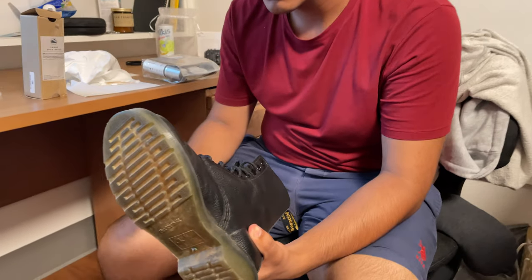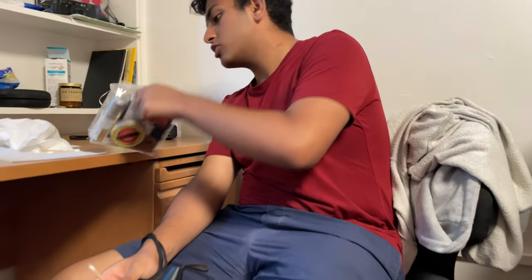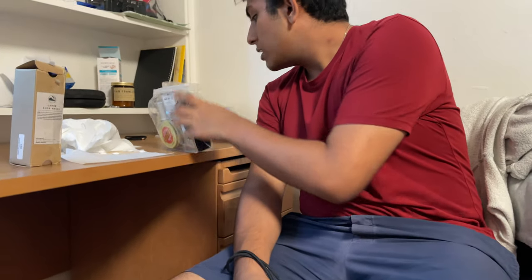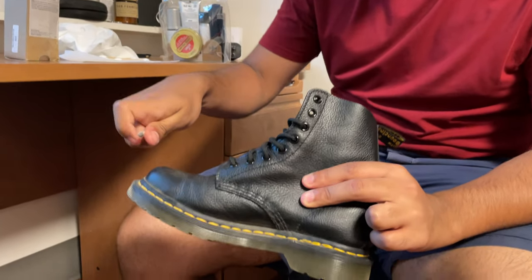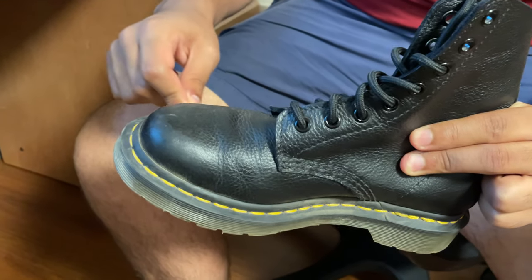Hey guys, so we're gonna be cleaning this pair of Doc Martens today. I'm gonna be using Echo's shoe moisturizer kit. Now this is not necessarily meant for this kind of shoe, but the idea remains and I think it will be just fine. I normally use this on my Echo pair or a pair of Brooks sneakers.